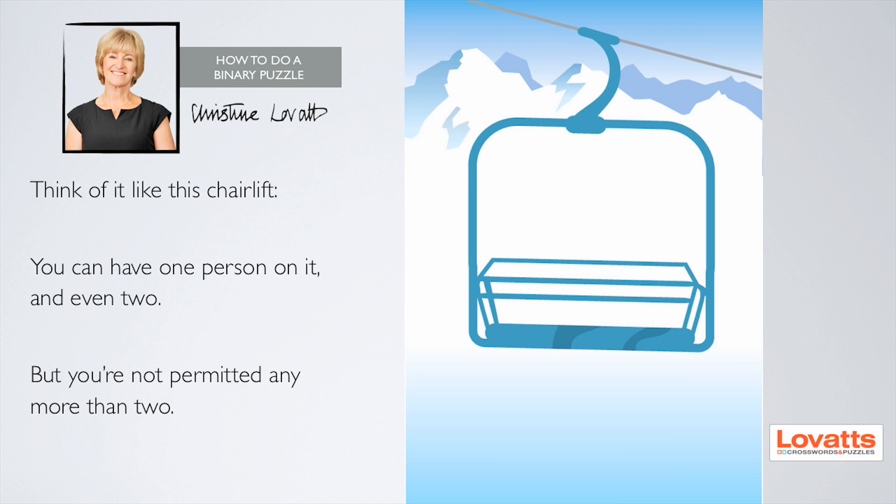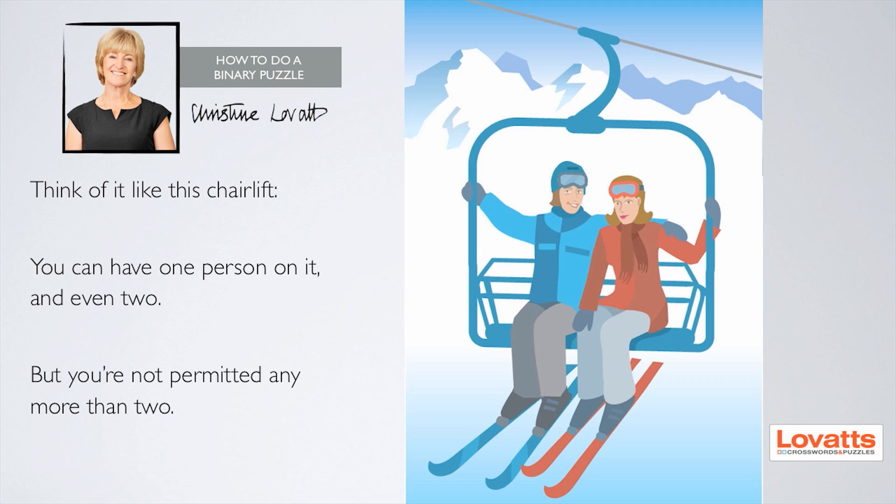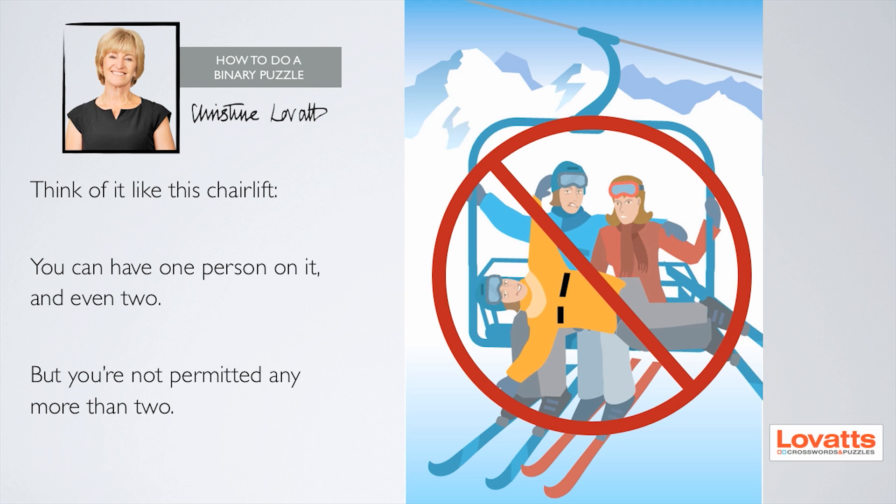Think of it like this chairlift. You can have one person on it, and even two, but you're not permitted any more than two. That would be breaking important health and safety regulations, and you don't need that hanging over your head when you're simply trying to solve a fun logic puzzle.